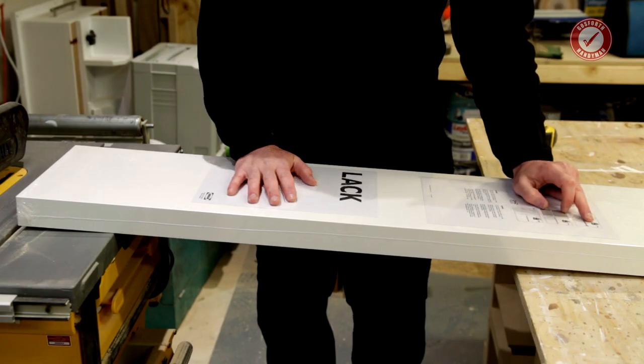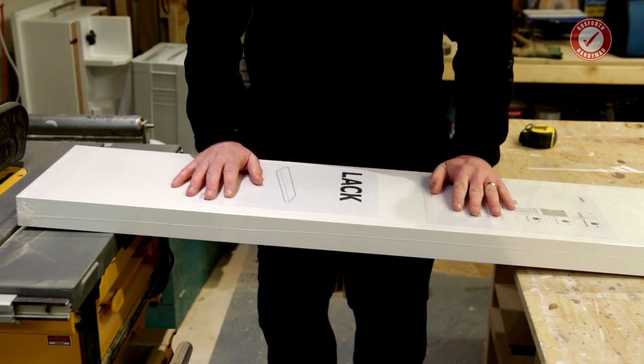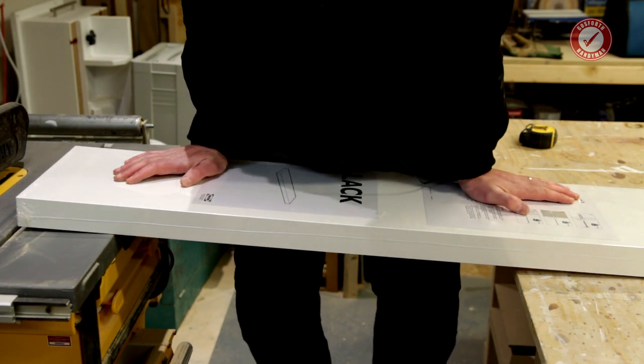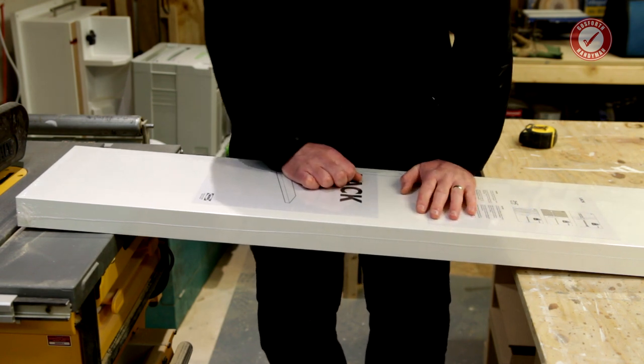They say that these are rated to either 5 kilos or 15 kilos, obviously depending on what the wall's made of. I weigh about 80 kilos or thereabouts. I don't want to break it before I've even cut it in half — that would be a disaster.